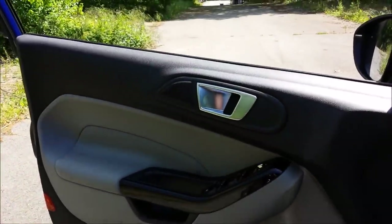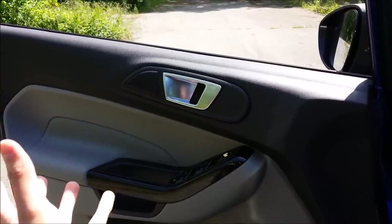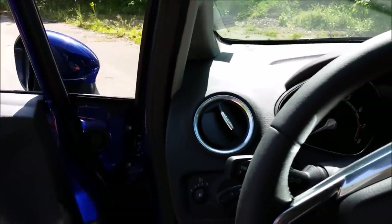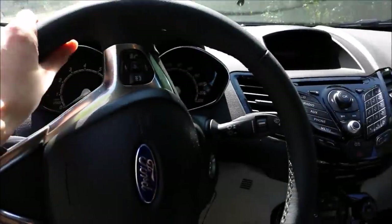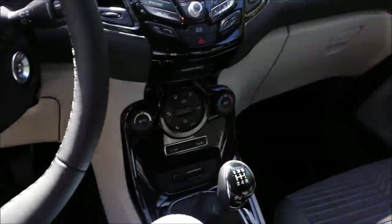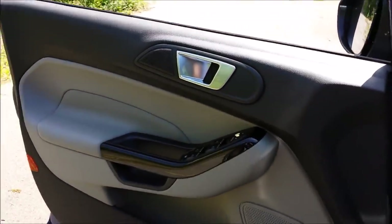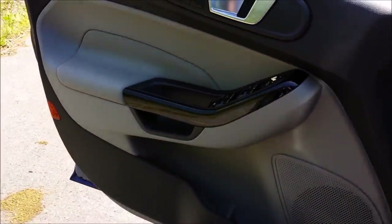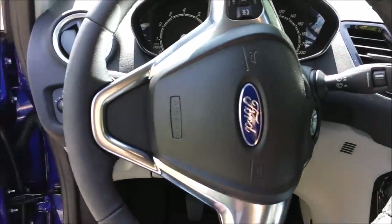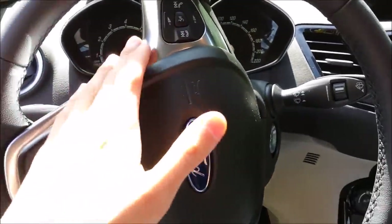This door panel isn't soft-touch, which is expected in this class of cars — you don't see padded doors in subcompacts apart from the Audi A1 or MINI, which are premium cars. Everything in this interior apart from the dash, steering wheel, and main touching points uses hard plastics, but the graining is really nice — it doesn't feel cheap at all. The armrest padding and chrome trim are Titanium features. It used to be just painted silver plastic; this gives it a more upmarket feel.